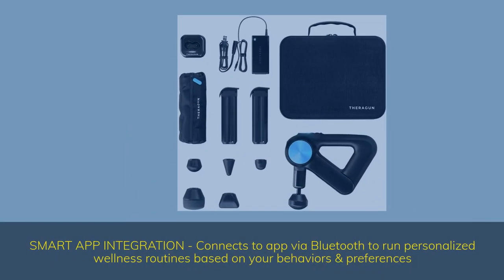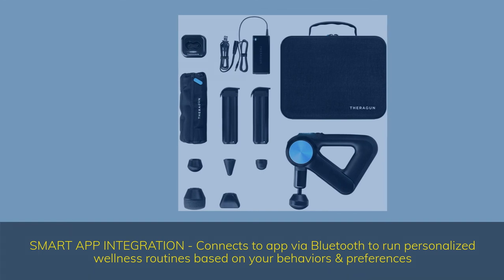Smart app integration — connects to the app via Bluetooth to run personalized wellness routines based on your behaviors and preferences. Thank you for watching the video.